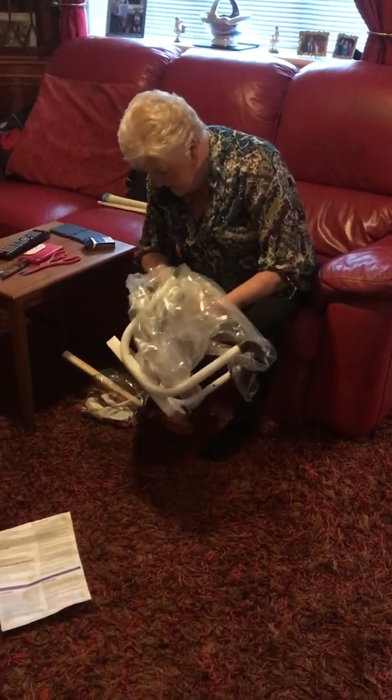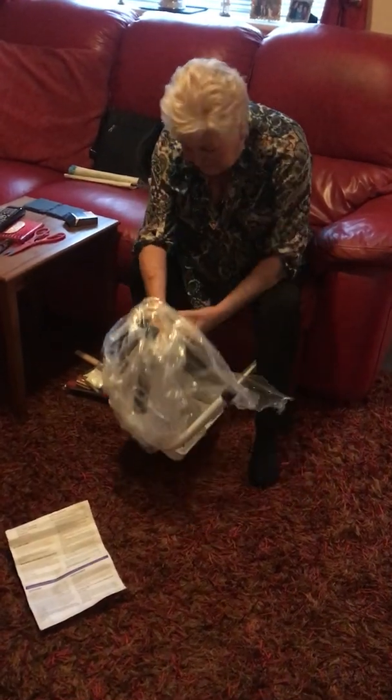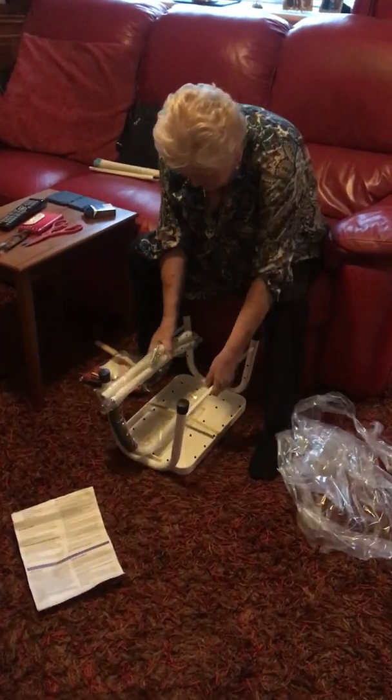This is looking good, Trace. Why? It doesn't look like there's any screws need screwing. We might be able to do this, love. Waited for it long enough.